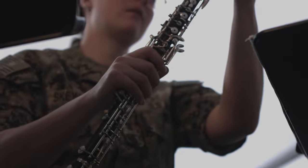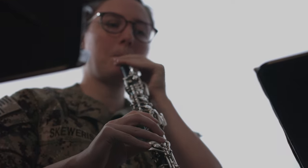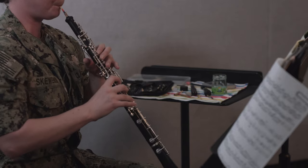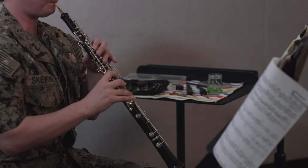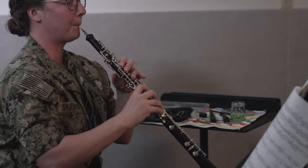Reed making is very personal and you spend so much time with this one piece of cane, your personality kind of bleeds into it. Each reed is different, just like each player is different, so when you hear the oboe, you're getting a glimpse into the player's soul.